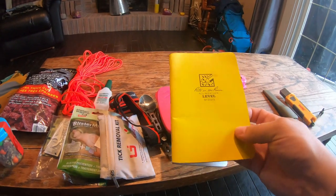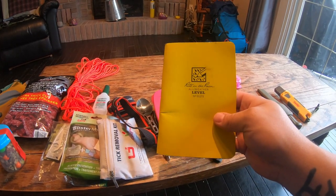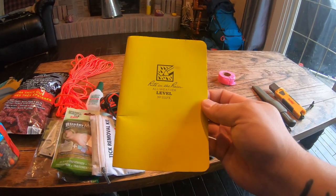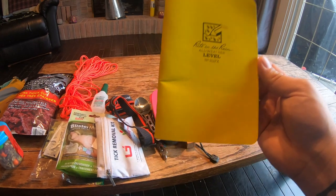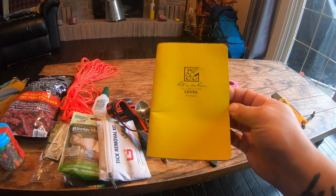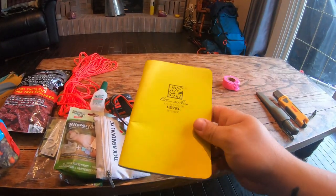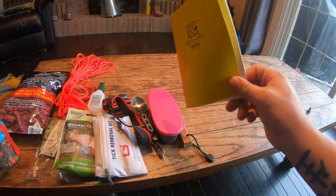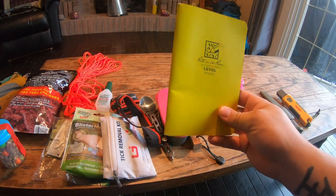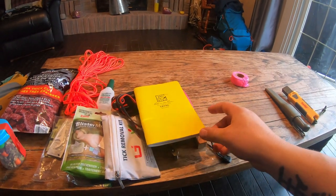A Write in the Rain notebook — I like taking notes on the trail. If I notice something that needs repair, I can write down the location. I can write down locations if I get lost, note wildlife sightings, or anything out of the ordinary. I can also use it as a journal. The great thing is I can get this wet, drop it in a mud puddle, and still write on the pages without them tearing. It's a great inexpensive little idea.